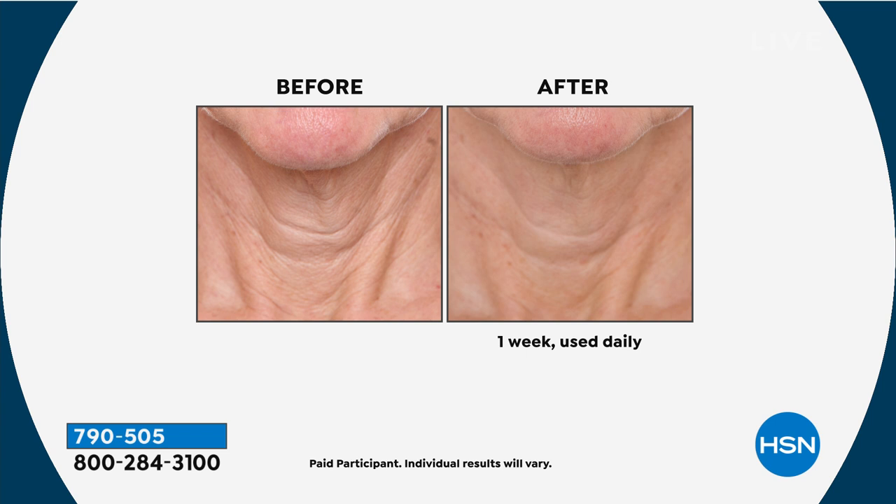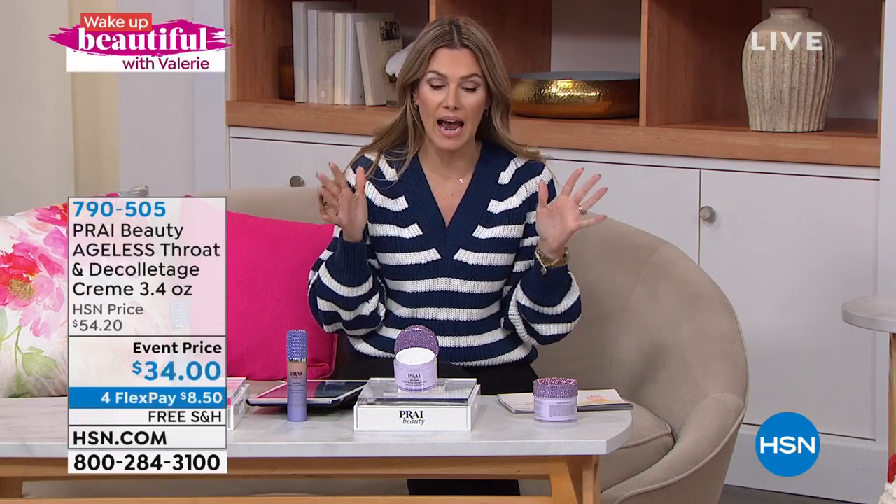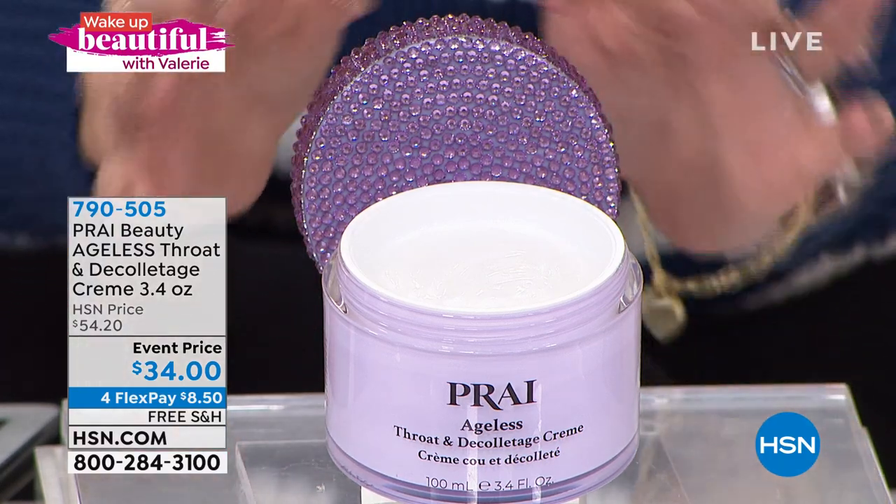Every model in our before and after is over 65 because we wanted to show results on really aged necks — women who might say it's too late to fix their neck. But this has been a staple in my beauty routine from the moment I started here. Not only was I seeing results within seven days, but I talked to my fellow hosts and everybody is not shy about showing off their neck. I hate when I run out — you're getting the double size today at a fantastic price, 20% more for less.